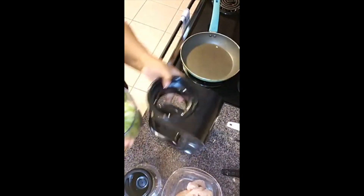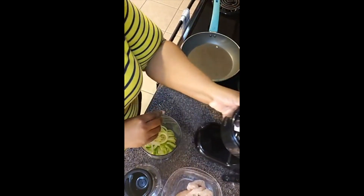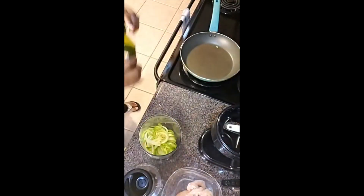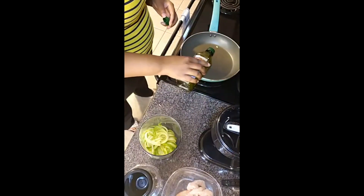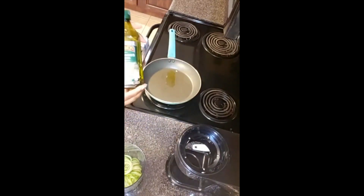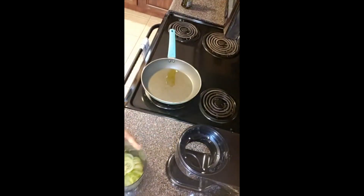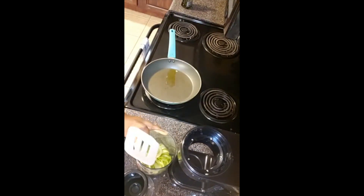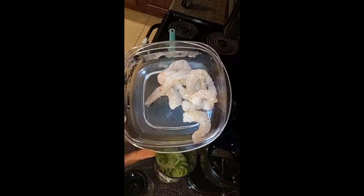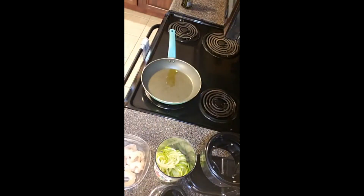Now that we have that demoed I'm going to push the machine out of the way and start cooking. First I'm using olive oil — the pan has already been on the heat for a second. I put a little extra virgin olive oil in there, and I'm going to start with the shrimp. I got these shrimp from a local seafood market, peeled and deveined them.